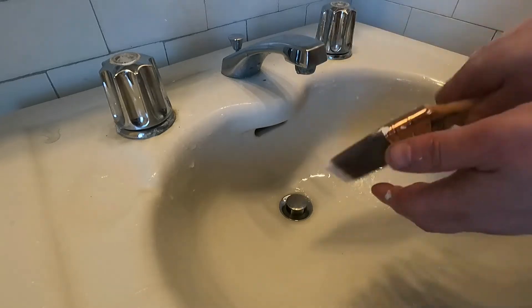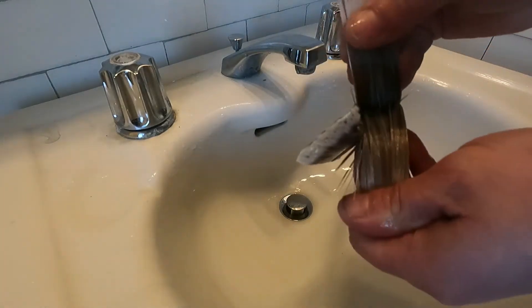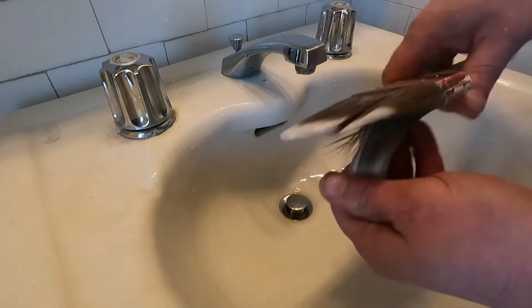I'll put it back in the container, and that's it. Clean brush. Don't leave paint in the middle.